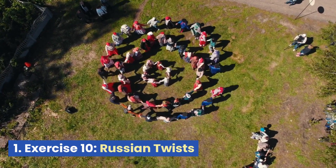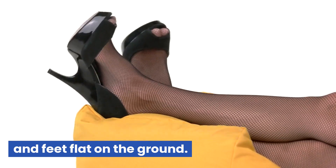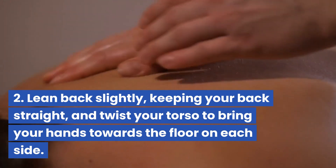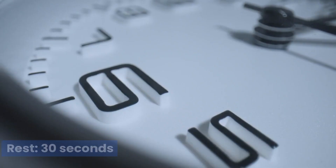Exercise 10: Russian Twists. Sit on the floor with your knees bent and feet flat on the ground. Lean back slightly, keeping your back straight, and twist your torso to bring your hands towards the floor on each side. Rest 30 seconds.